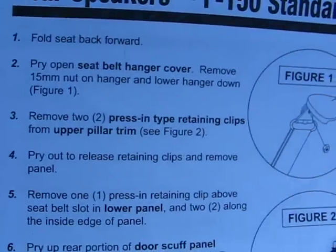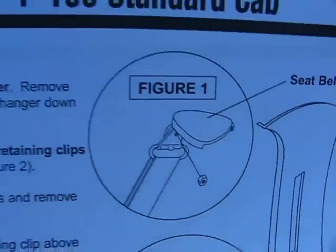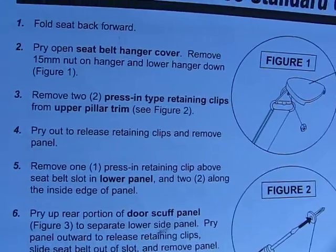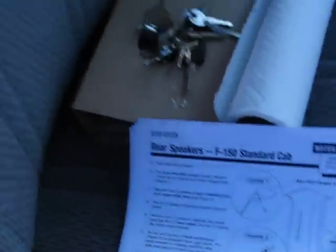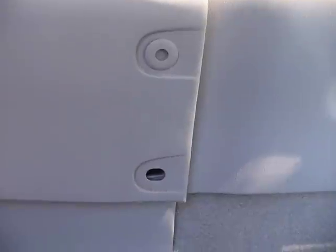First, fold back the back seat. Then pry open the seat belt cover — you can see it right there. Next there's a 15-millimeter nut you take off to remove the top of the seat belt. There are also a couple of clips. There are two push-pin clips in front of you — you take a small screwdriver, push them in, and pop them out.